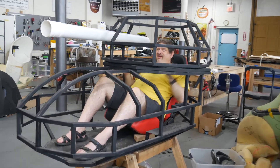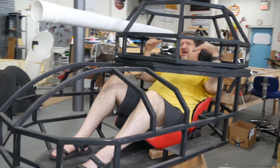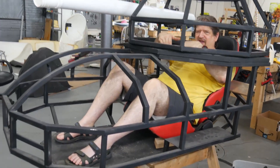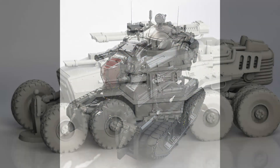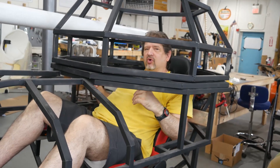Hi, I'm Tom, this is Xtreme Costumes, and this is a mecha tank. What's a mecha tank? A mecha tank is a miniature tank that's also going to be part robot.